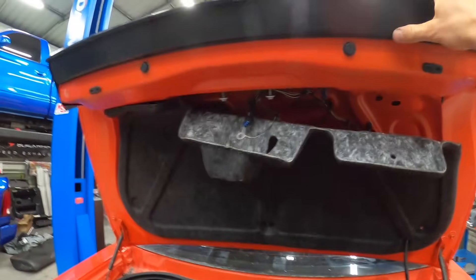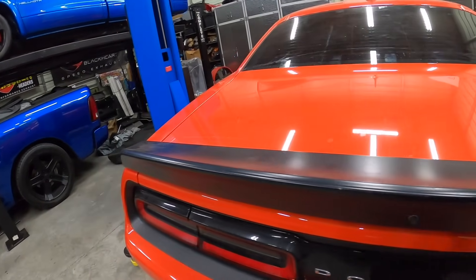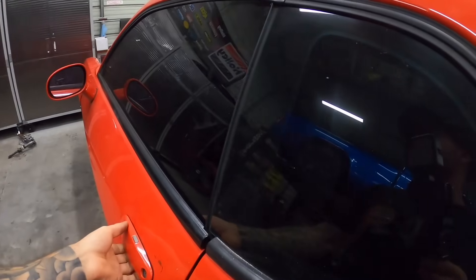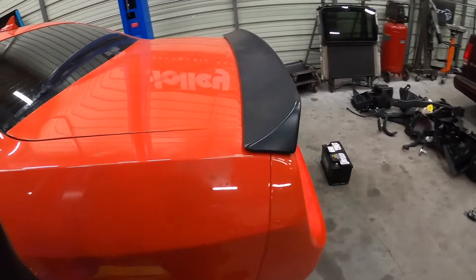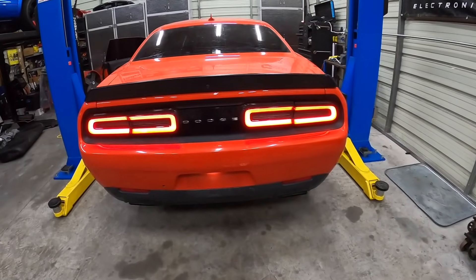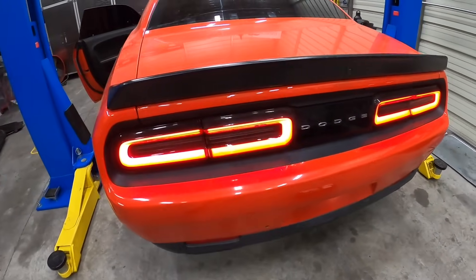We've got battery power now. If we hit our running lights - hey, that looks a little better! Hell yeah. License plate light works too.